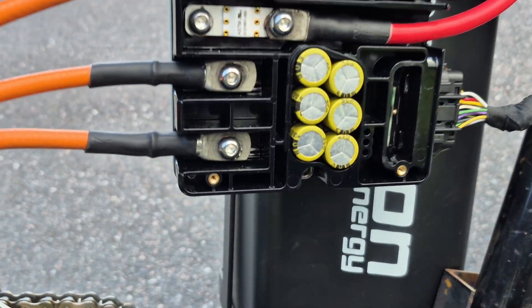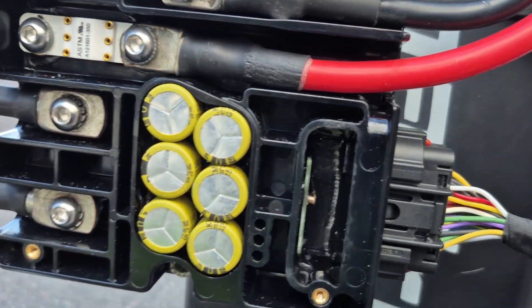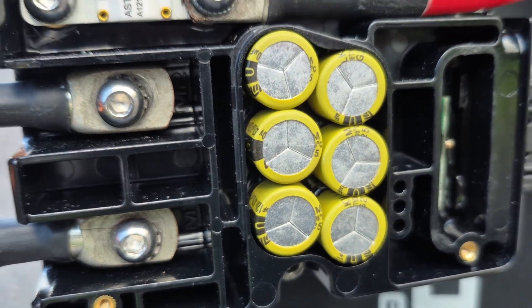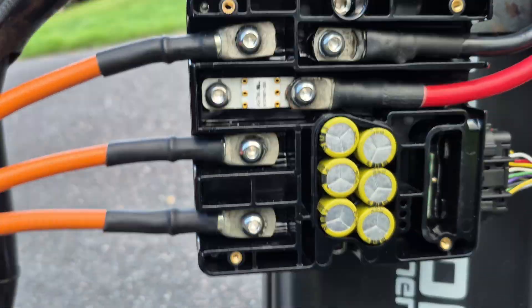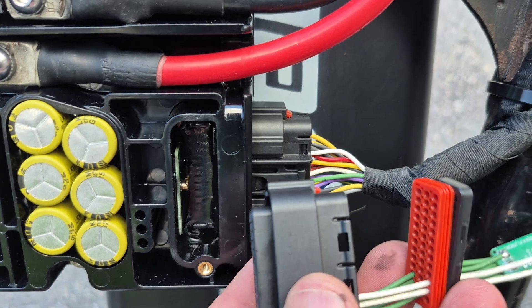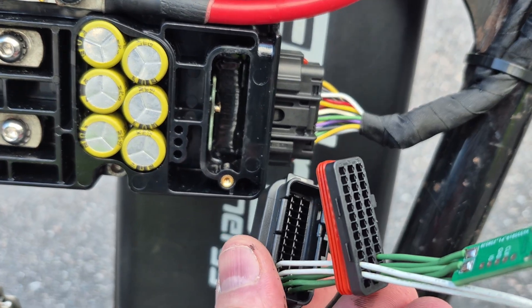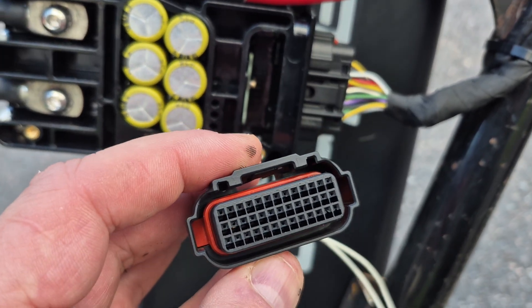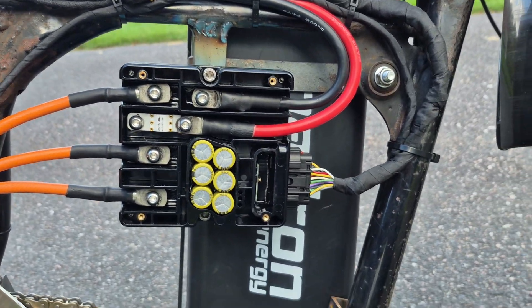People were also asking about how water resistant it is, and you can see that it is potted all the way up there. You can also see between the capacitors that there is potting, and it's flowing up around all the connectors. If you open this connector, you can see there's a seal around all the cables that gets pressed in, and a seal around here as well. So mounting it like this on a bike should be completely fine.